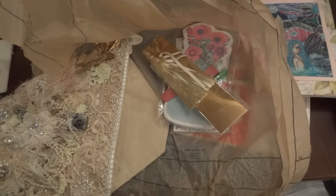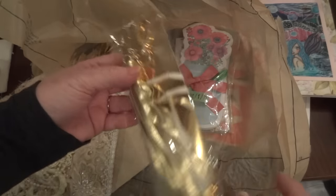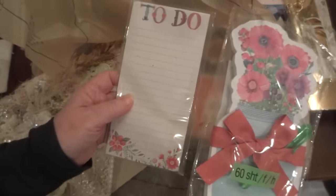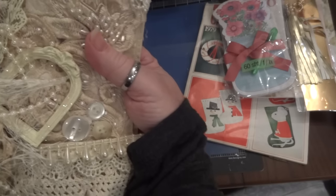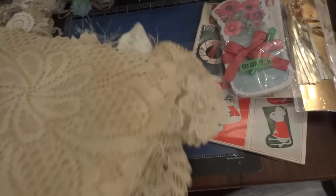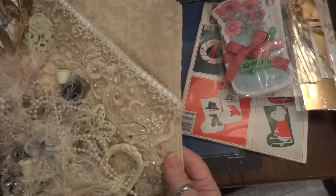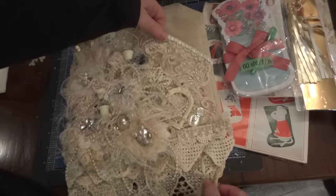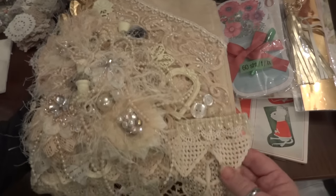Let me take things out and show you what she made. Oh look at this — it's a tassel, and I love these, I use them every day. I think she made this out of a placemat — she alters placemats. I'll put a link to her channel. I hope she did a video because I know I'm going to miss some things, but look at this!